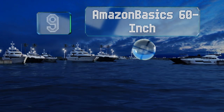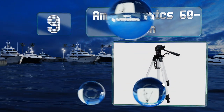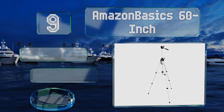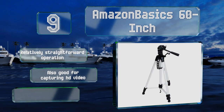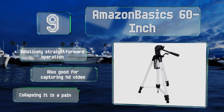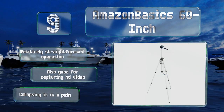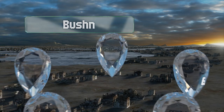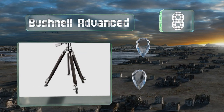At number nine, the AmazonBasics 60-inch is available at an extremely affordable price and provides the benefits of both a three-way pan head and two integrated bubble view levels for superior swiveling action, ensuring the perfect camera shot in both portrait and landscape orientations. It offers relatively straightforward operation and is also good for capturing HD video, but collapsing it is a pain.